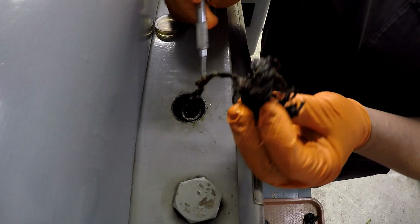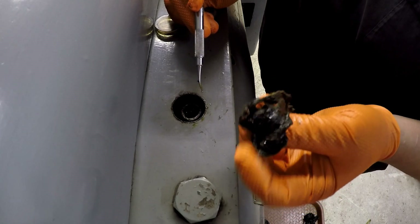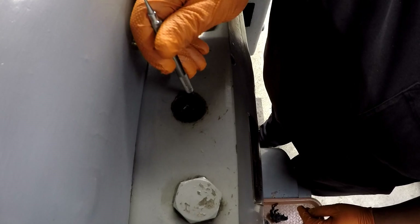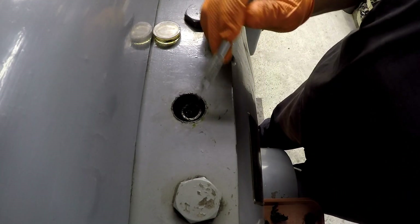Look at all that gunk and grime — some dirty stuff, man. I think we got them all out of there. I'll get in there and clean all these out good.